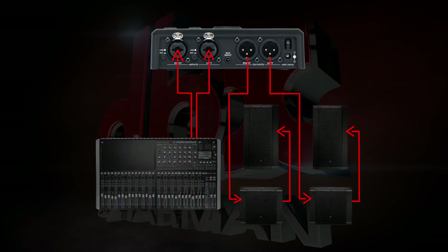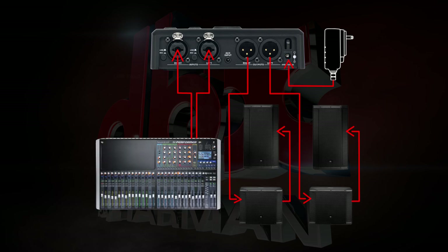If you're running amps, make sure those are powered off as well. Plug in the power adapter to apply power to the Go Rack. Power your mixer first, and then apply power to your amps or speakers.